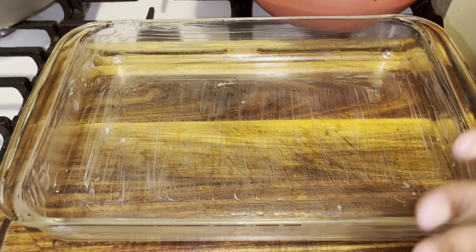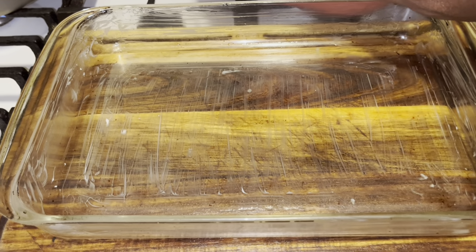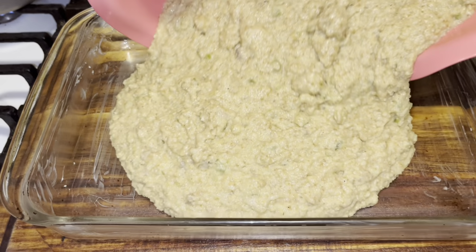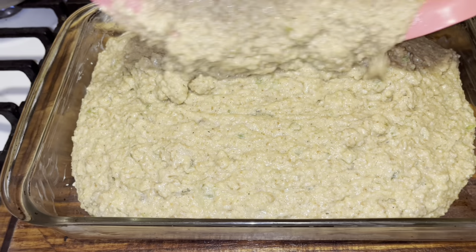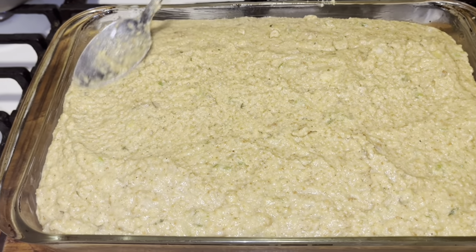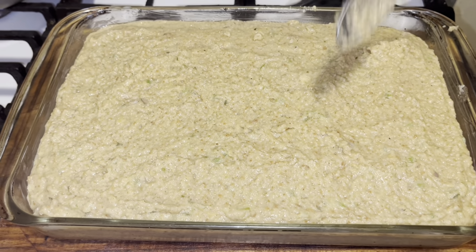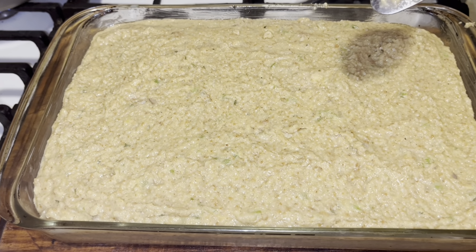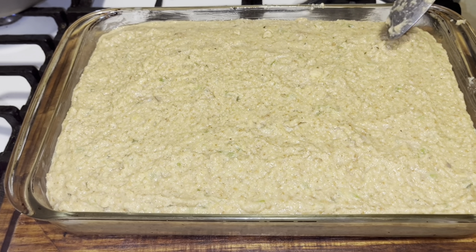You want to butter whatever you use — your cast iron skillet or whatever pan you use. Make sure you butter it or oil it down. I put butter in mine. I'm going to put the dressing in. This is what your dressing should be looking like — your million-dollar dressing. You're going to put this in the oven on 350 to 375; you know your oven. For 45 minutes to an hour is what you want to do.